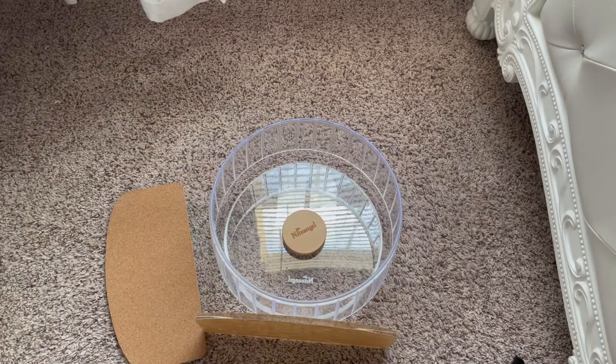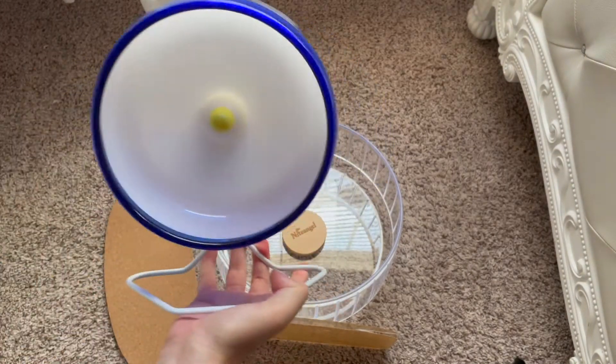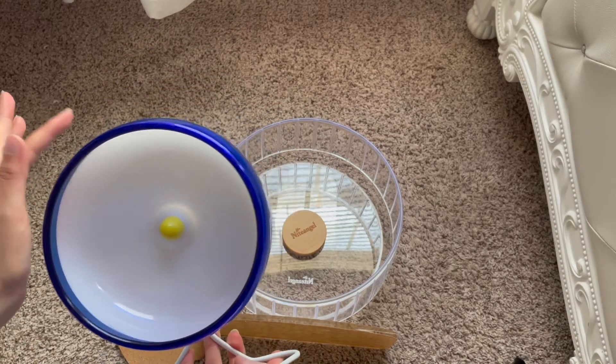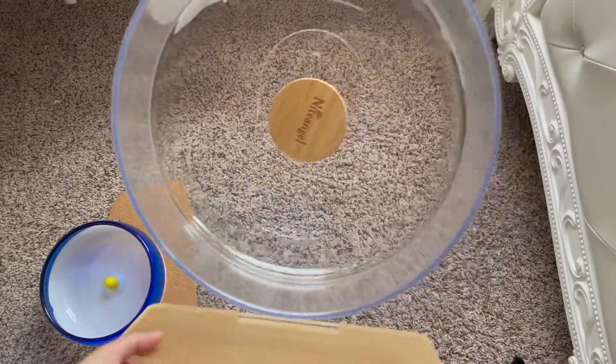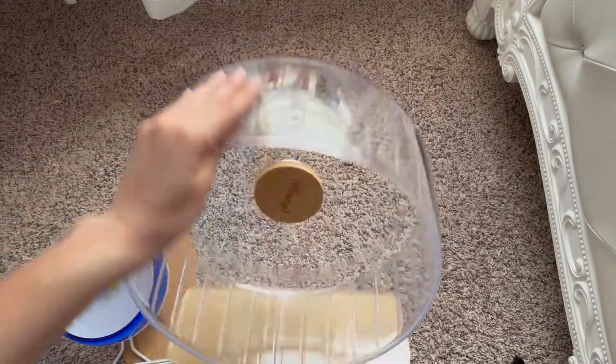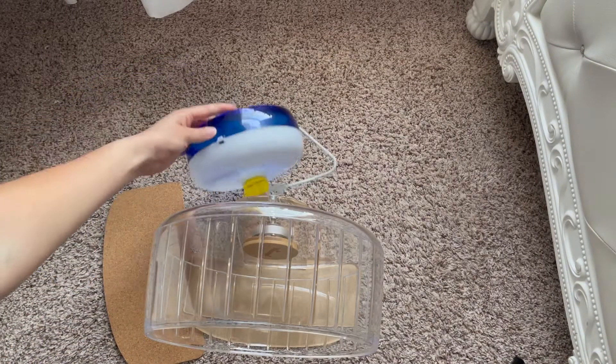The last thing I want to cover is whether it's worth your money. It has a lot of good touches, like how you can adjust the height, and it's very, very silent. Compared to my Silent Spinner — which is actually really good too — this is way more silent. I've had some very noisy wheels in the past, so I think this is very worth it if you're trying to find a good wheel.